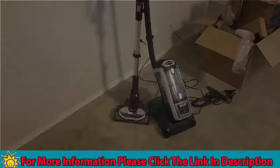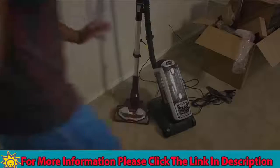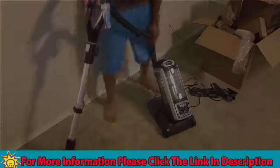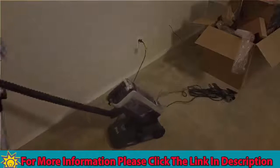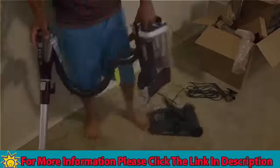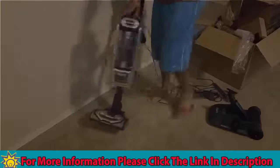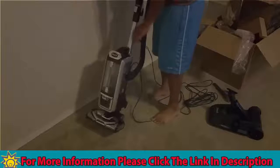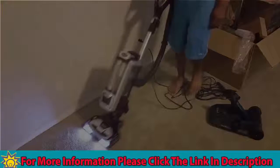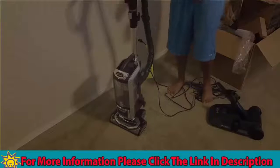Just like they advertise on the commercials, this is a 3-in-1 — three different ways you can use this vacuum. The first way is where you just drag the canister around with you while vacuuming. The second way is you can vacuum with it in your hand. And then the third way, which people are most used to, is simply vacuuming traditionally. Definitely a plus on the versatility of the vacuum.